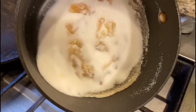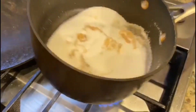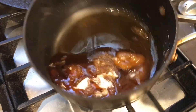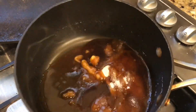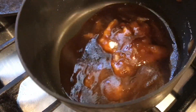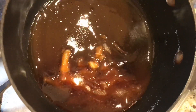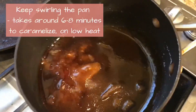Inshallah, which we pour in the pan — we will swirl it in the pan and basically make caramel for this flan. You will need a little patience, around 8 to 10, sometimes 15 minutes, but it's a very short time. We will swirl it in the pan and the caramel will be prepared.